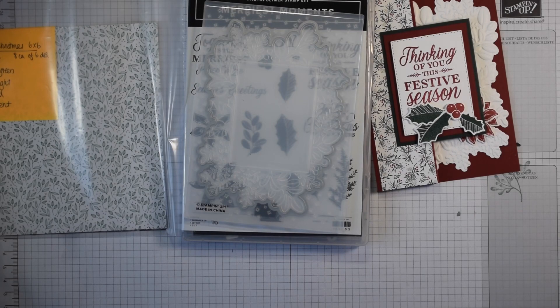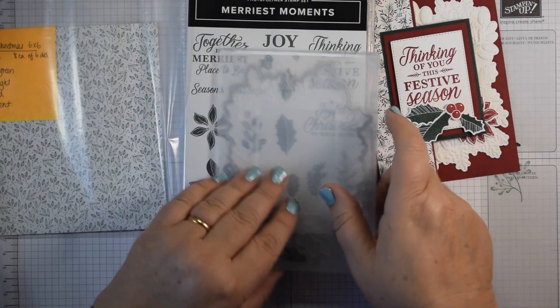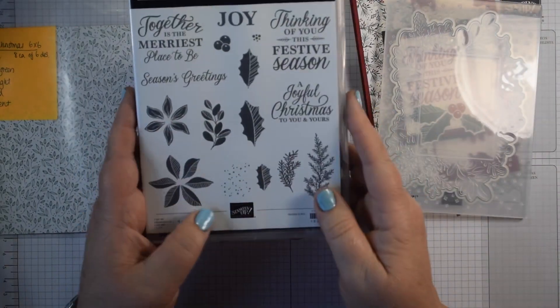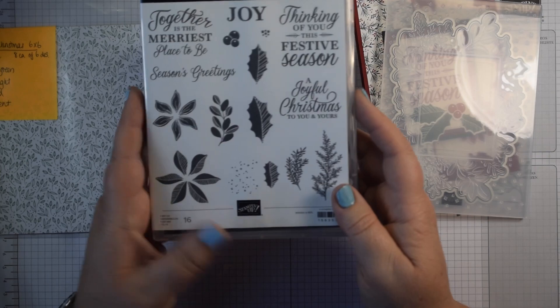Hi everyone, it's Heidi from flutterbyheidi.co.uk. I'm Heidi Smith, an independent Stampin' Up Demonstrator based in the United Kingdom. Today I'm working with the lovely Merriest Moments stamp, dye, and hybrid embossing folder bundle.